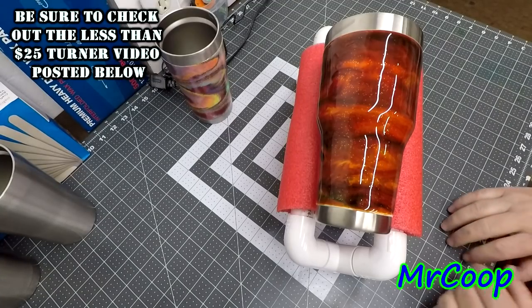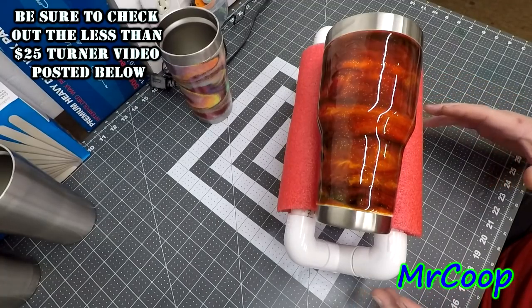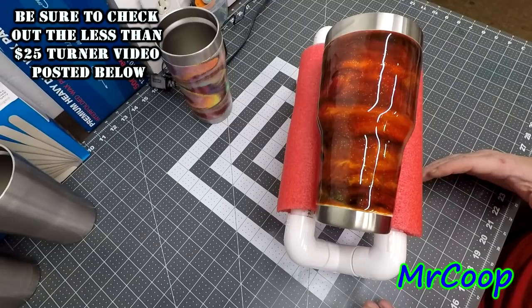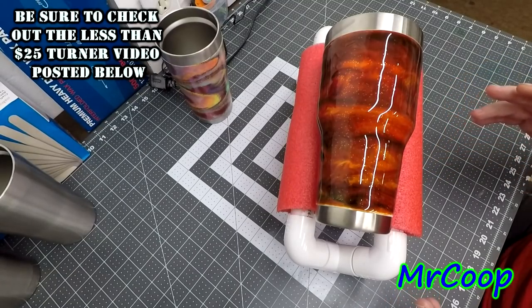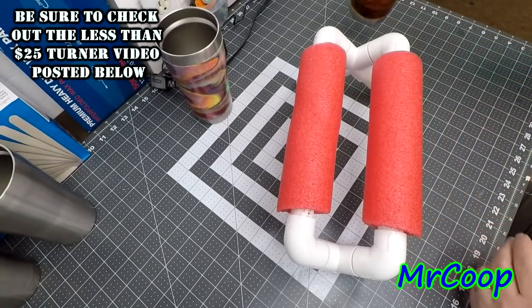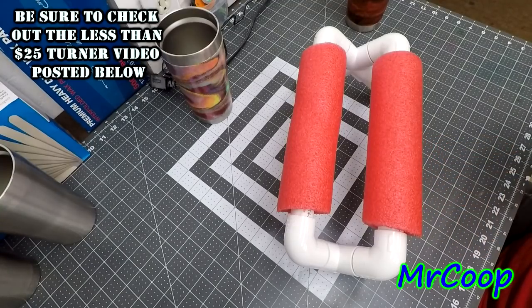I'll be more than happy to post it in the description of the video. All right, let's get on with it. Perfect little contraption, all made out of PVC - probably cost you maybe five or six bucks to make, if that much. It's all made out of three-quarter inch PVC pipe and fittings. I got a couple of cheap fun noodles from the Dollar Tree, so one buck and you've got enough to make it.